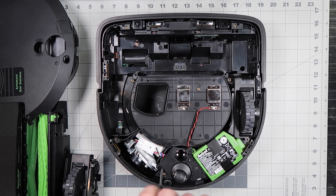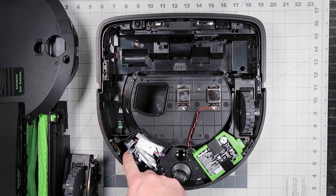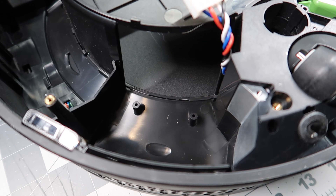Reinstall the screw. Check that the motor is able to spin freely without obstruction.